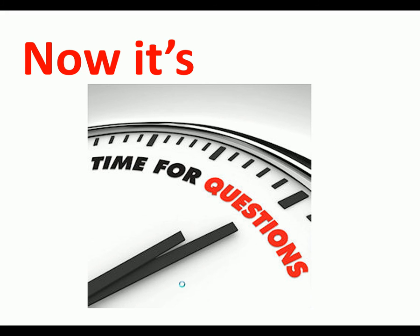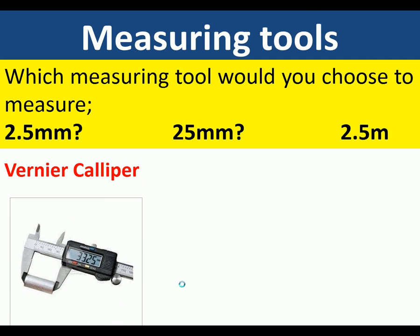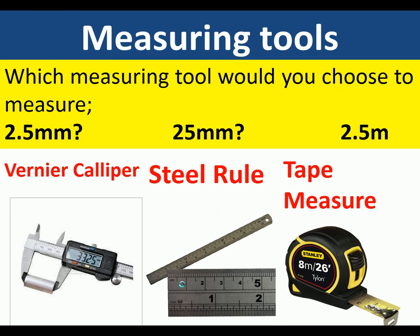Now it's time for questions. Which measuring tool would you choose to measure 2.5 millimeters? A vernier caliper. Which tool would you use in the workshop to measure 25 millimeters? A steel ruler. And which measuring tool would you use for a less precise measurement? A tape measure.